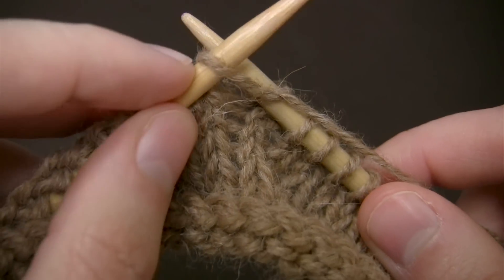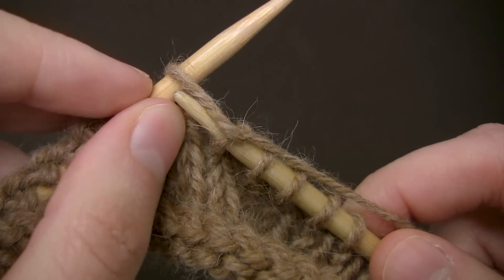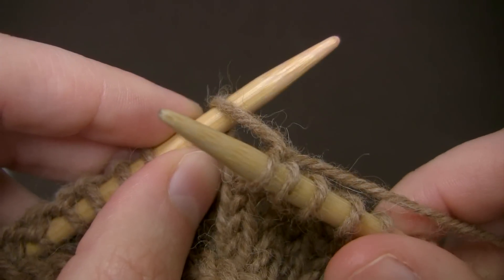Then I pull my left needle up and my right needle down and catch that new strand, and then pull it towards the front.